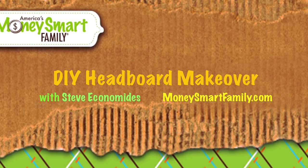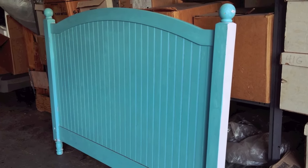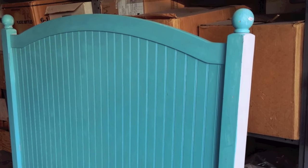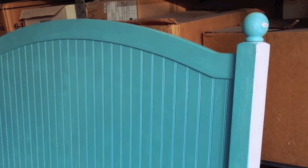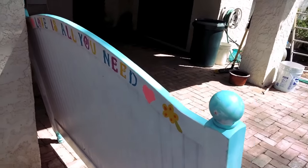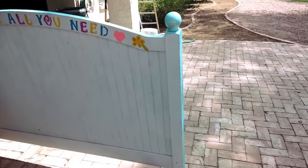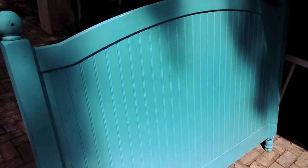Hey, it's Steve Economidis from MoneySmartFamily.com. In this video I'm going to show you a couple of ways to paint a trash-picked headboard — one way that worked great, one way that didn't work at all. I'm going to sand it down, repaint it, and put it into our guest room. It's maple, but it's been spray-painted and hand-painted, and we'll see how it turns out.